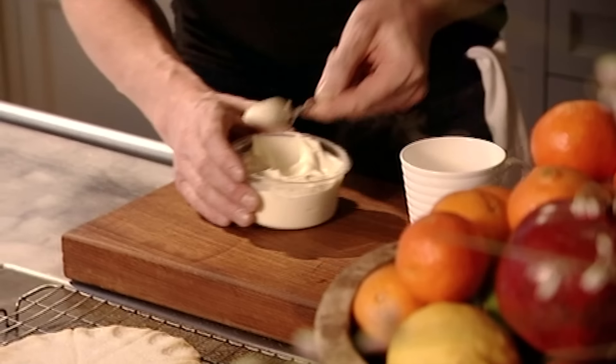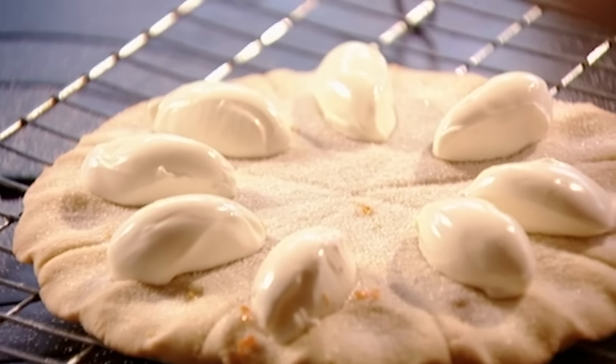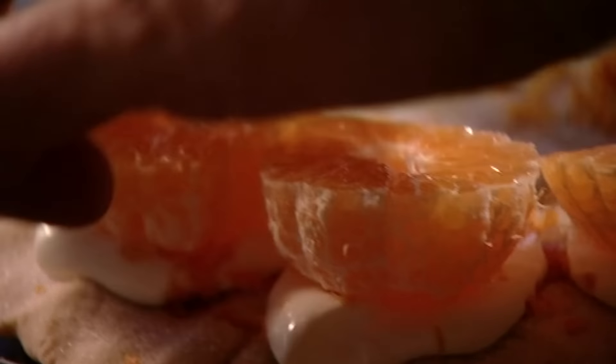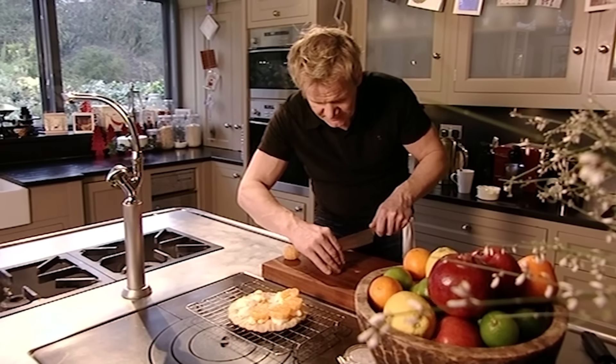Using a hot spoon, scoop out lozenges of crème fraîche and sit that on top of the shortbread, then grate over the zest of a clementine and finish with clementine halves. The tartness of the crème fraîche works beautifully with the sweetness of the clementine.